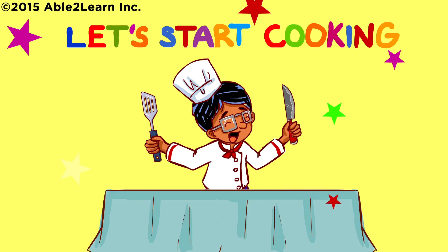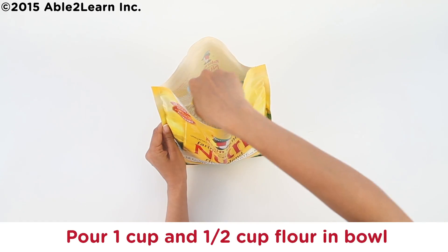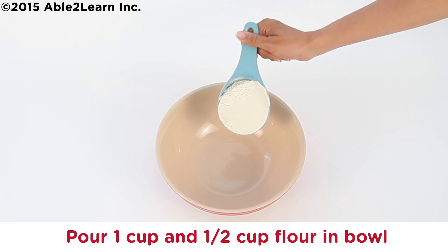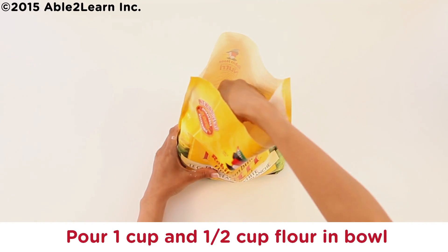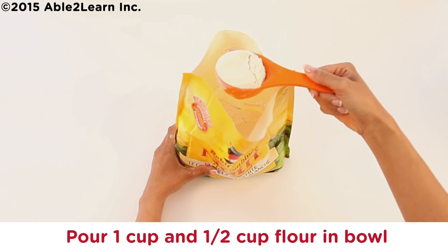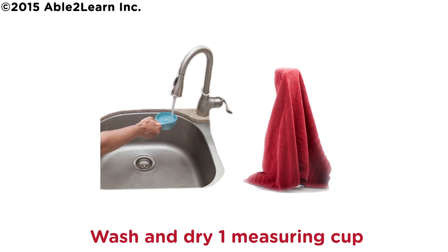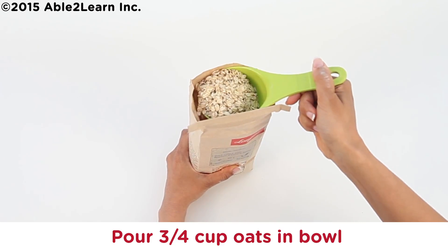Let's start cooking. Preheat oven to 350 Fahrenheit. Pour one and a half cups flour in bowl. Wash and dry one measuring cup. Pour three quarter cup oats in bowl.